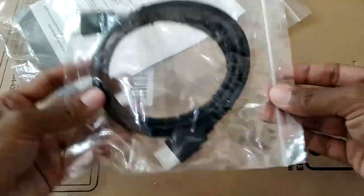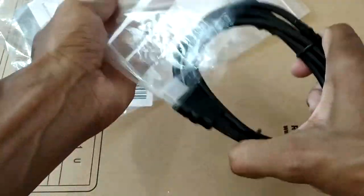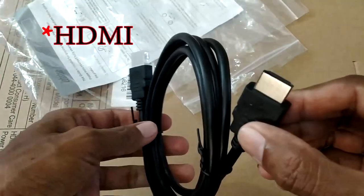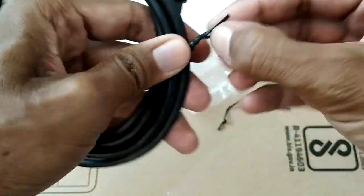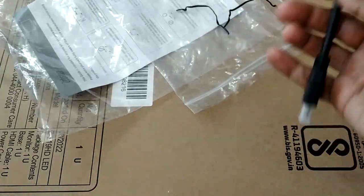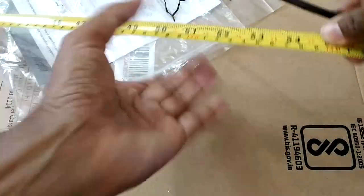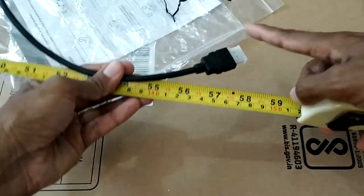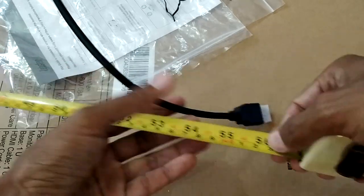We'll connect the power cable to the monitor later. The monitor also comes with an HDMI cable. Note that if your motherboard only has a VGA output, you'll need to buy a VGA cable separately. The HDMI cable plastic seems decent, not the very best. I won't be using the HDMI cable — I'll be using a VGA cable I got from the shop. Measuring the VGA cable, it's about 58 inches, almost 1.5 meters long. Very nice.